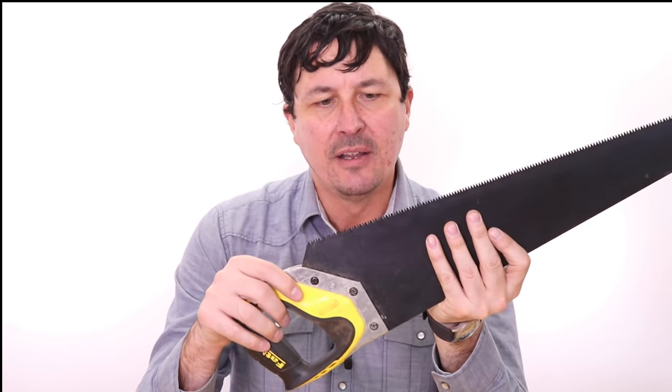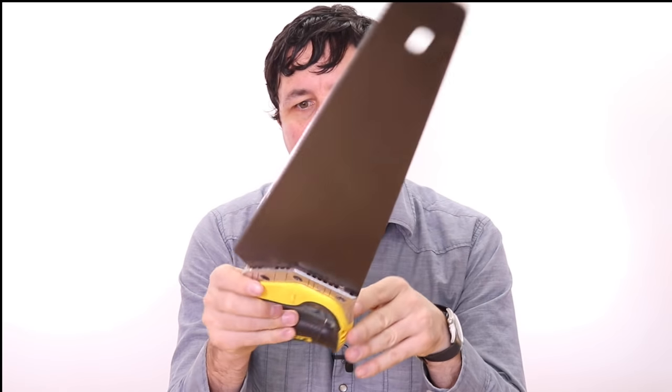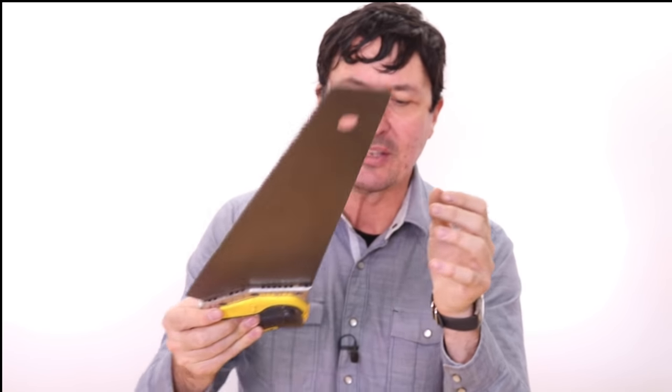Some of the downside of Japanese saws is you're not going to be able to resharpen them. If that's something that's really important to you, you're going to want to go with more of a traditional Western-style saw. However, with that being said, the new teeth patterns on American saws are mimicking the Japanese teeth pattern, and you're not going to be able to sharpen those either.